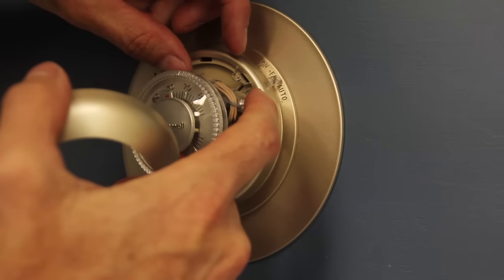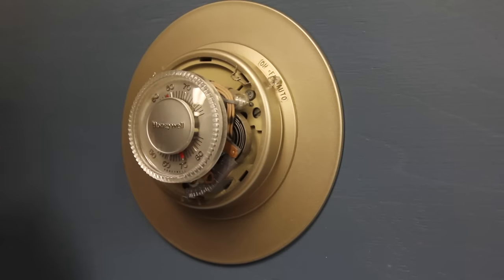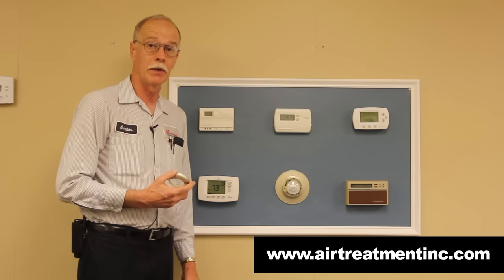This one does not have batteries — it relies on mercury, and there's no type of battery in it. By the way, if a thermostat has mercury in it, it should not be thrown in the trash. If you bring it to us, we'll recycle it for you.